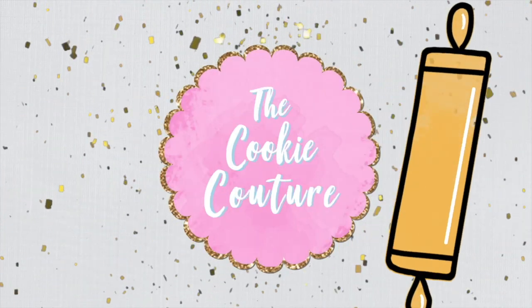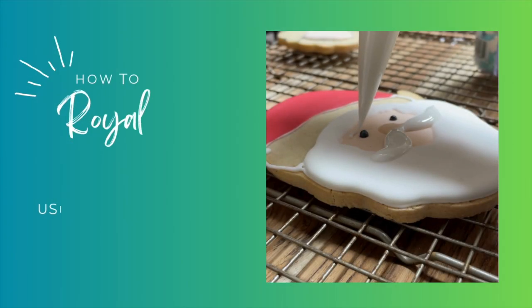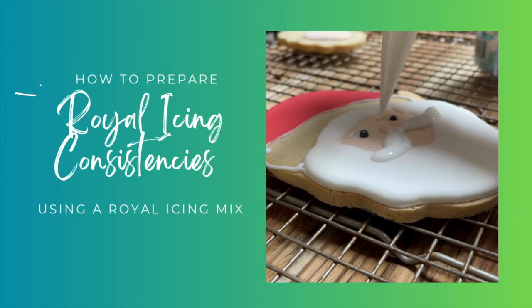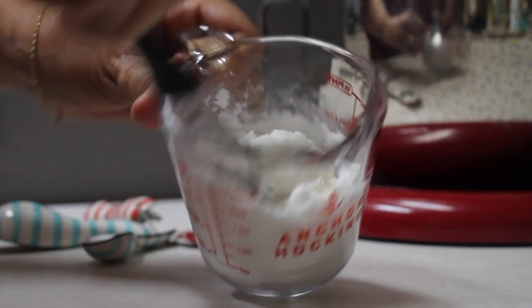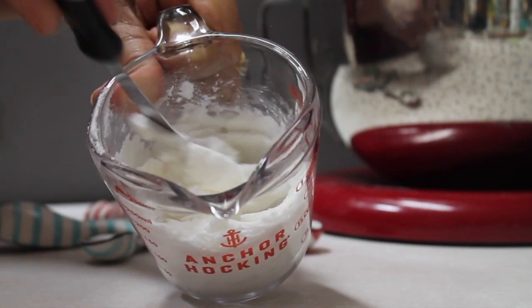Hi everyone, welcome to the Cookie Couture. Today I will share with you how I like to prepare the royal icing consistencies to decorate cookies using a royal icing mix. If you're new here, don't forget to subscribe and push the notification button. Please click the link above to see how to prepare firm royal icing consistency using a royal icing mix.